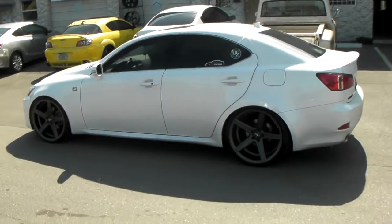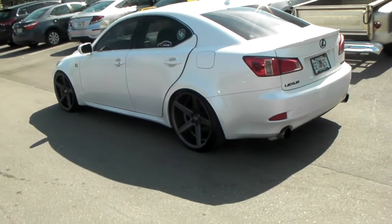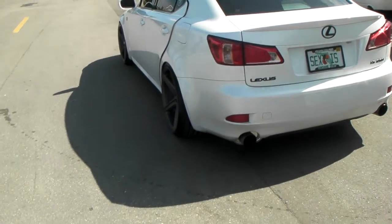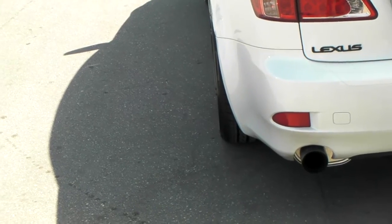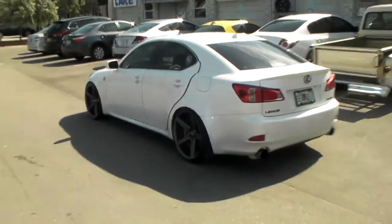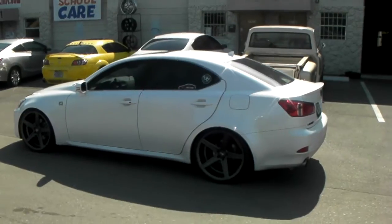So this is not just a standard fit. Usually you would want to run a 20x10 on the back if you're not going to do any type of modifications — no fender rolling or whatever the case may be. You can see that the 10.5 is very, very aggressive on the car. It is flush, but without the rolling of the fenders it would definitely cause some rub. So if you do go to 10.5, even if you're at stock height, you've got to go ahead and roll the fenders.